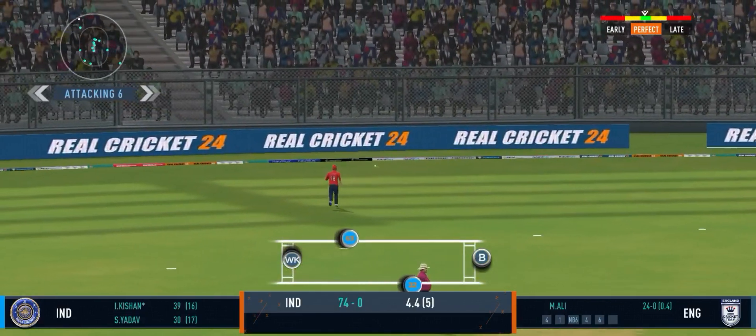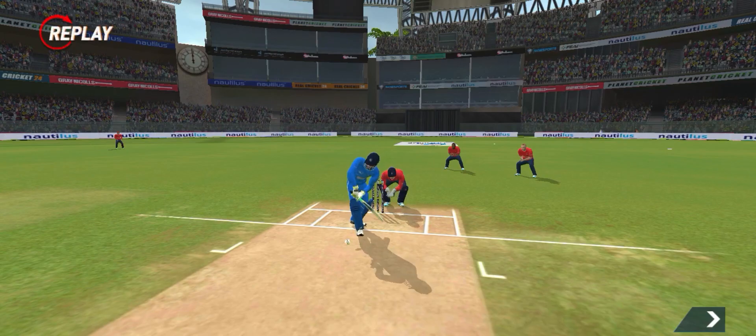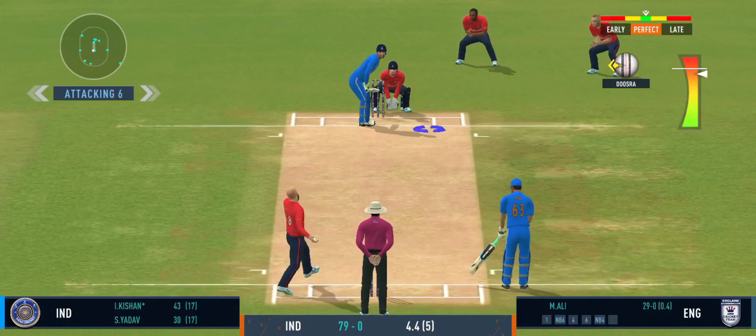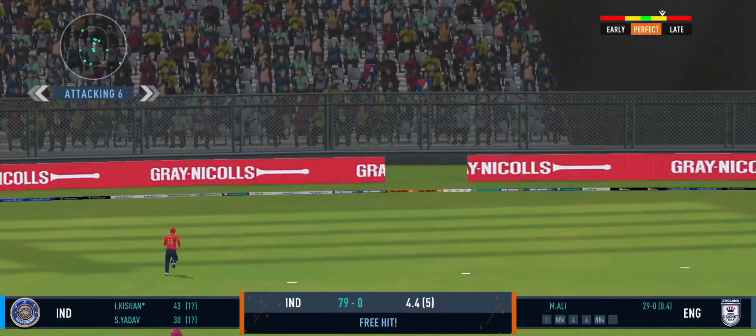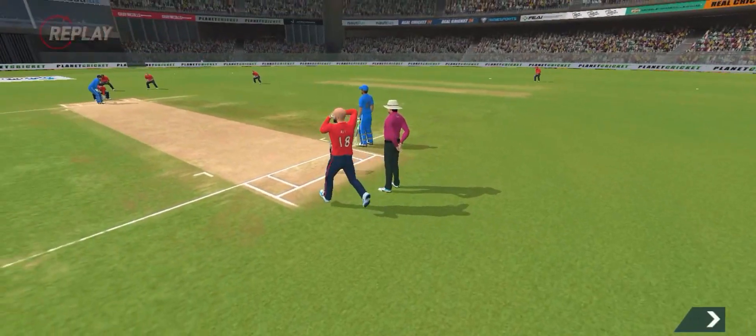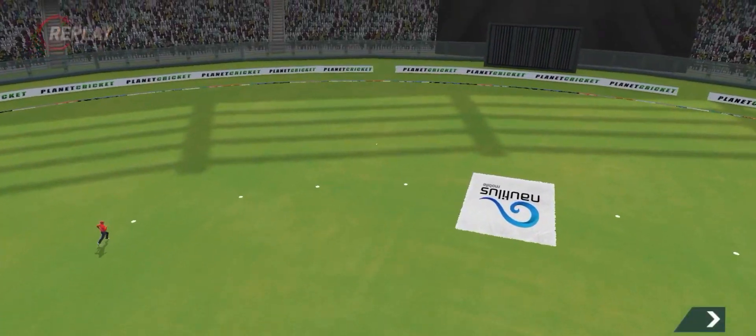Not a great ball and that has been hammered. Lovely timing. That's going to be for a boundary — that ball deserved the boundary.